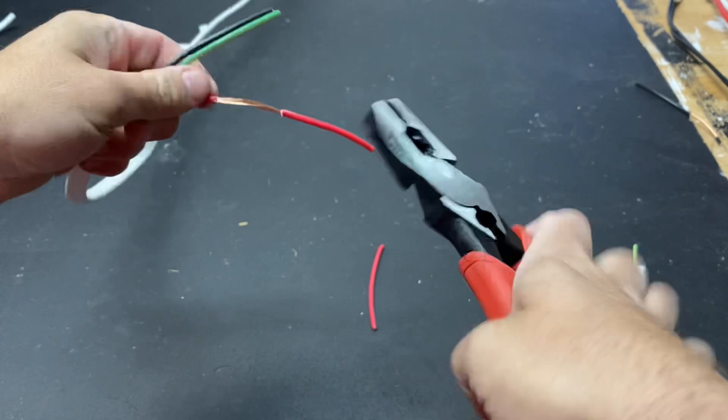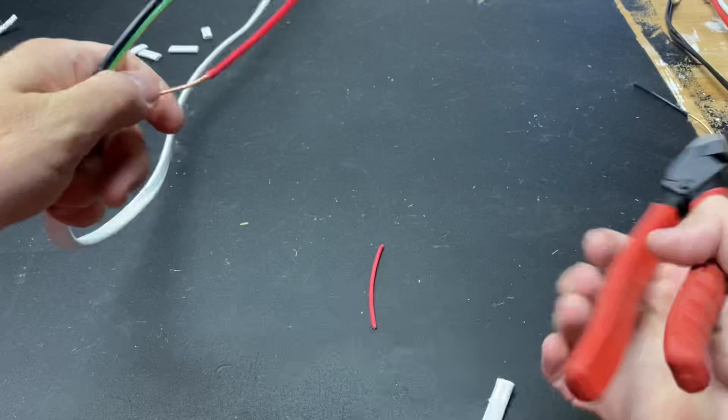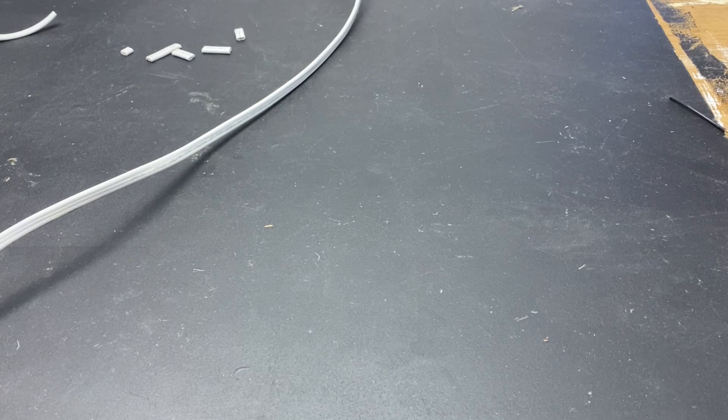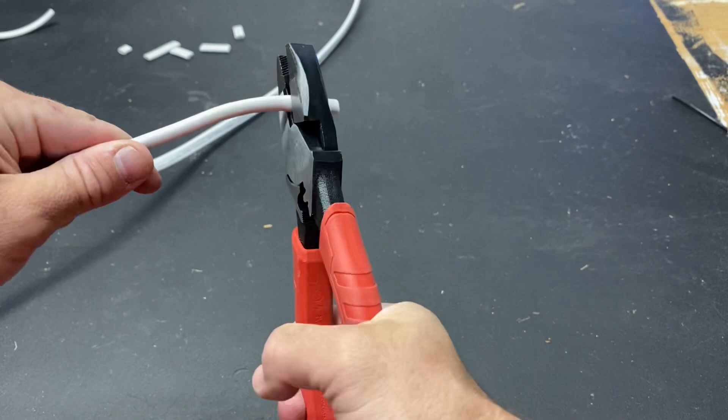I don't think I could use these as an everyday pair of pliers — they're just too heavy. Maybe once they loosen up it'll be better; you can really feel it in your hand, especially trying to open and close them. But when I try them on some heavier 12mm cable, that is actually a breeze — quite good. If they stay that sharp, that'd be brilliant.